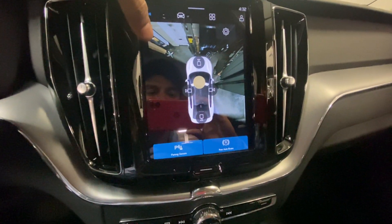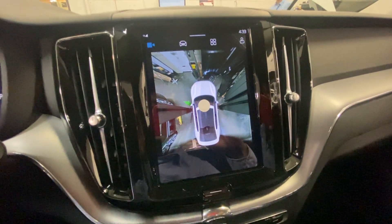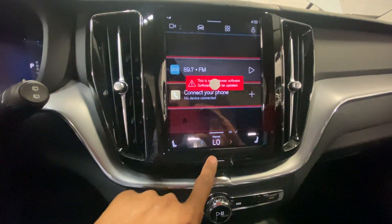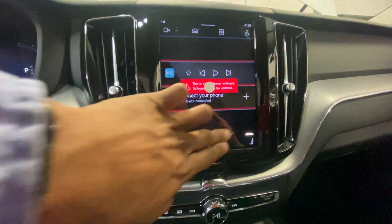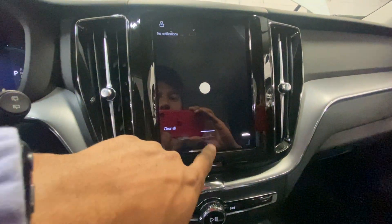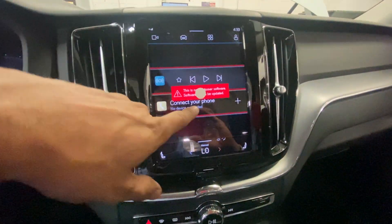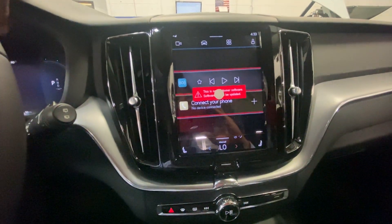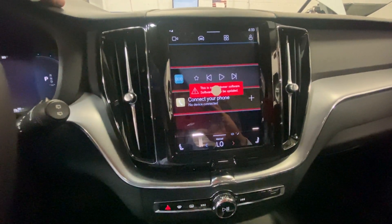There's a 360-degree camera. I was looking for the apps but I don't see them. I guess I need to perform the software update first — that's why it doesn't allow access to the other features it has.